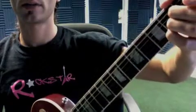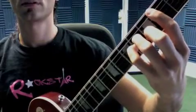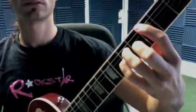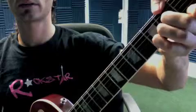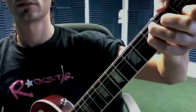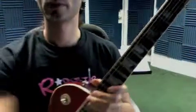So you have all your A major, A minor, B major, B minor, C major, C minor, D major, D minor, E major, E minor, F major, G major. Those are the only chords you need to worry about right now.